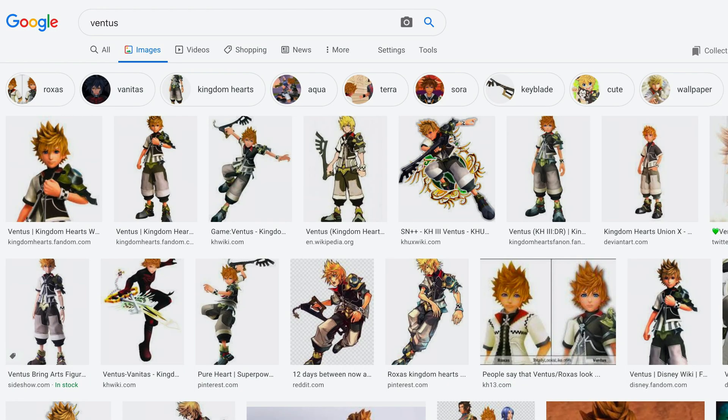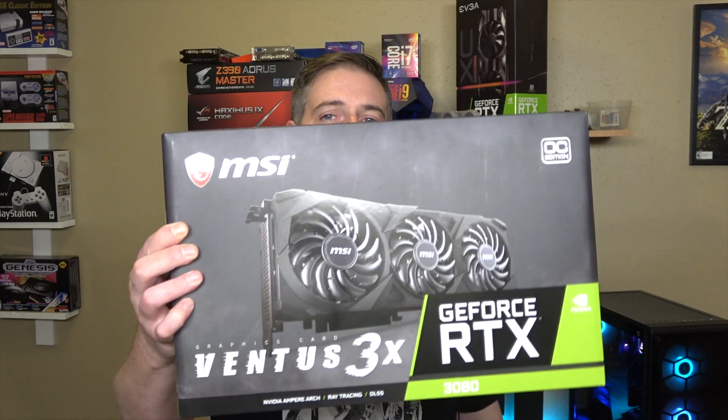What's going on? Welcome to Tech with Sean, and today we're talking about Ventus — not that Ventus. We're talking about the MSI RTX 3080 Ventus.